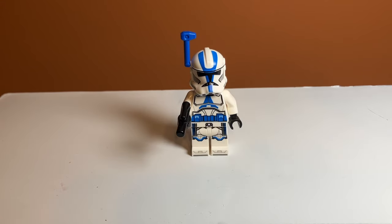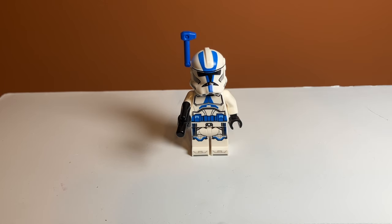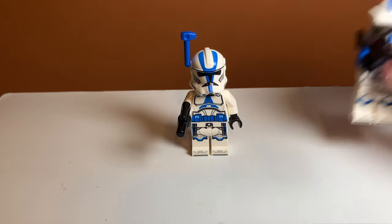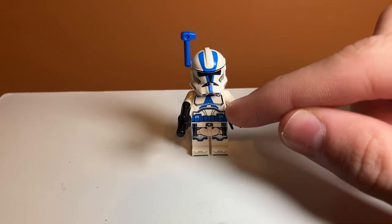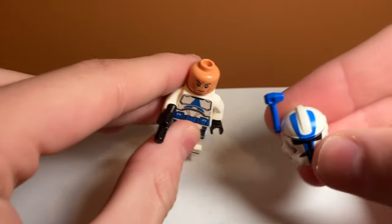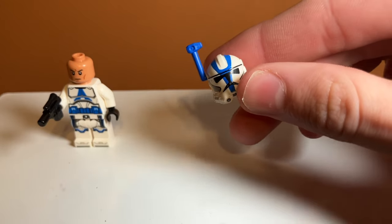Taking a look at the minifigures, this is the Clone 501st Officer. I think he looks really good. We haven't had a 501st trooper in a while and I feel like this version is much more detailed. He has stripes on the legs, which not all troopers have — just him because he's an officer. The other ones have normal legs. His torso just has a blue belt, which looks pretty good. Underneath the helmet, which has a rangefinder, there's actually a controversy with that rangefinder that I'll go over right now.